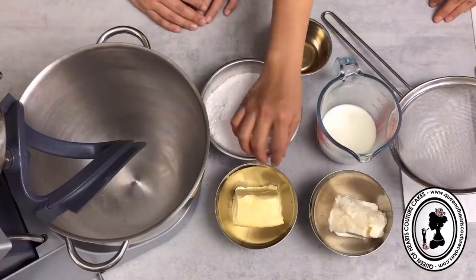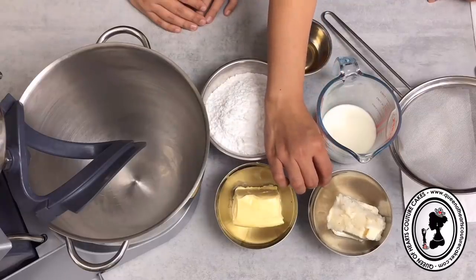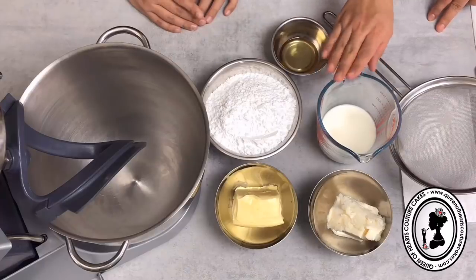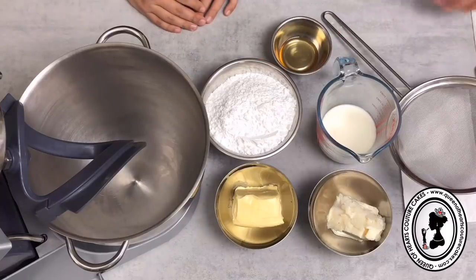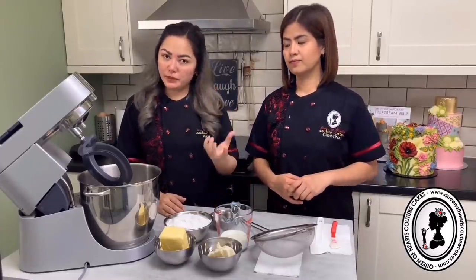Let's go through the ingredients one by one. It's one cup or 227 grams of unsalted butter, 113 grams or half a cup of vegetable shortening, 115ml of full fat milk, and 300 grams of sifted icing sugar or confectioner's sugar. For this recipe, we highly suggest adding a flavouring - vanilla, lemon, almond, whatever you need. Unlike the condensed milk recipe where flavouring is optional, here please add it - because without condensed milk, it will taste just like butter and sweet without much flavour.